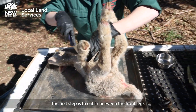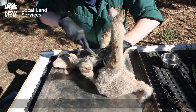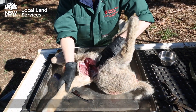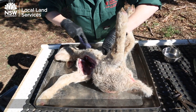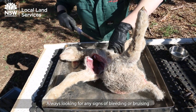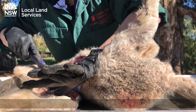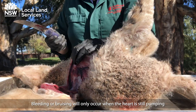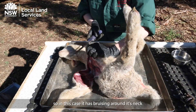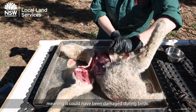The first step is to cut in between the front legs. Always look for any signs of bleeding or bruising. Bleeding and bruising will only occur when the heart is still pumping, so in this case the lamb has bruising around its neck, meaning it could have been damaged during birth.